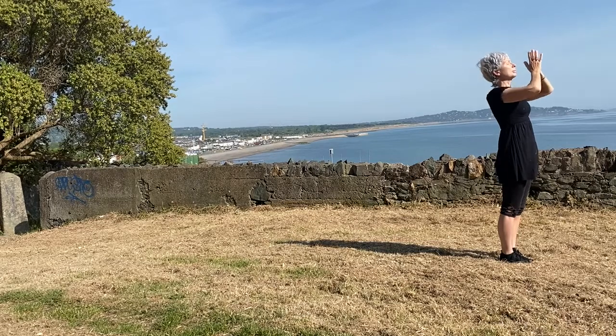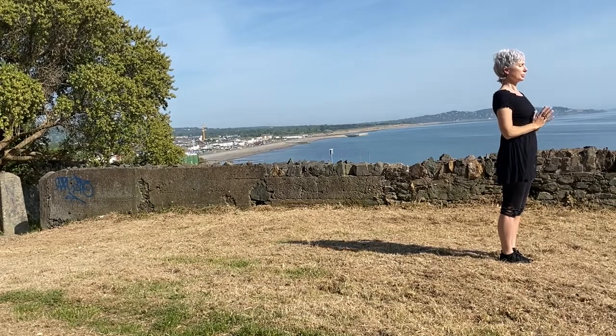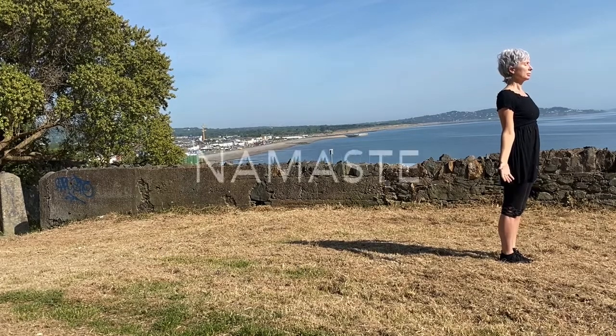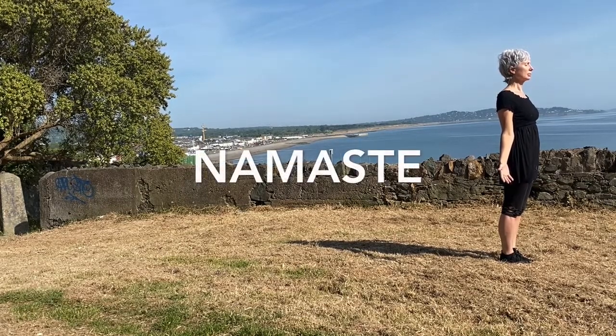Slowly releasing to the heart center and just standing for a moment in tadasana, mountain pose.